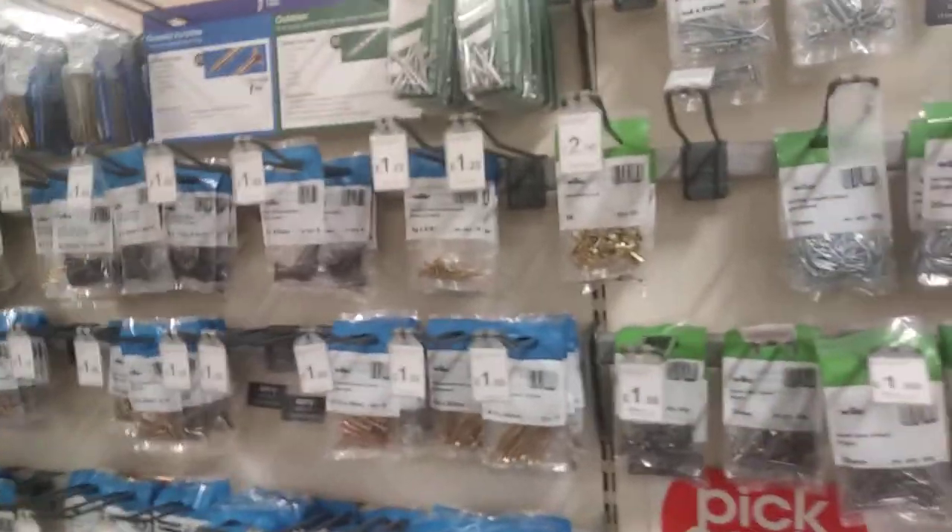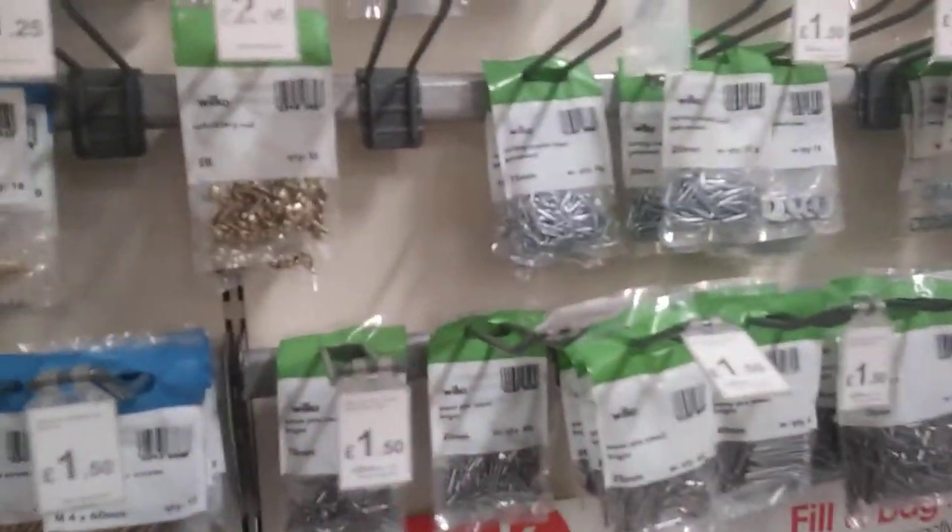You've also got some of these which are just your basic packs. I don't think these are very good value — you can get a lot better at Tool Station or Screwfix. But if you just want a selection, I think £3.50 is pretty good.